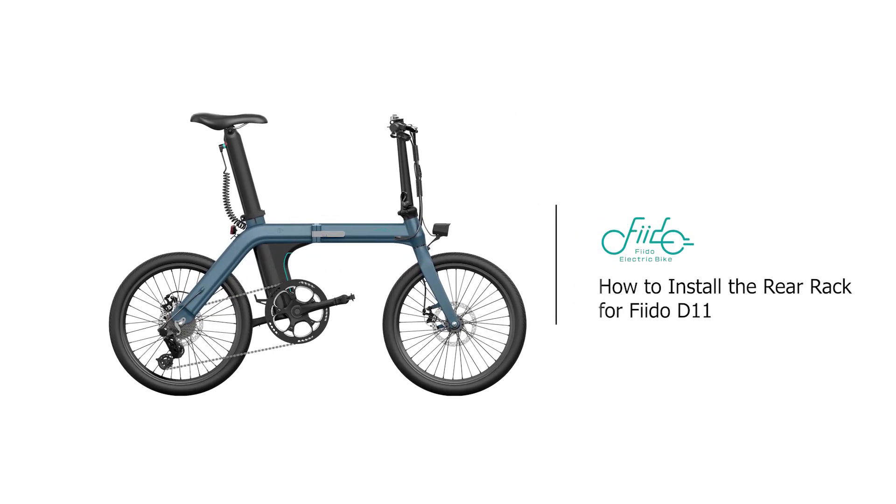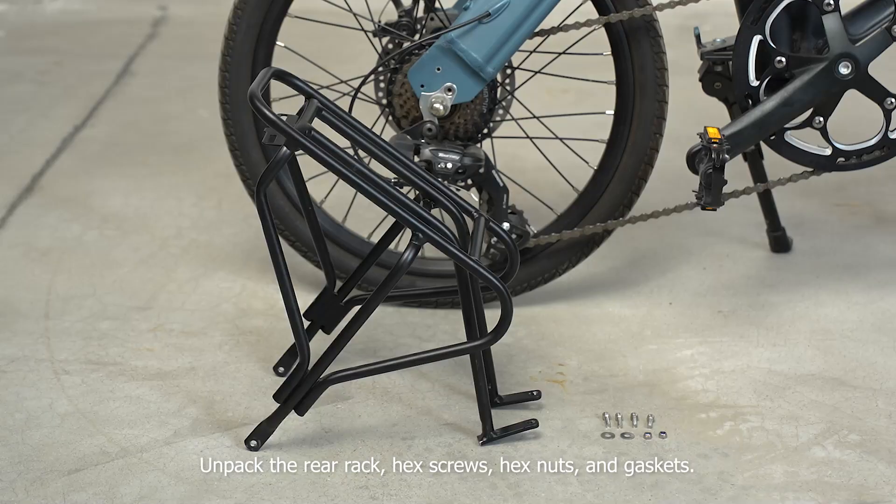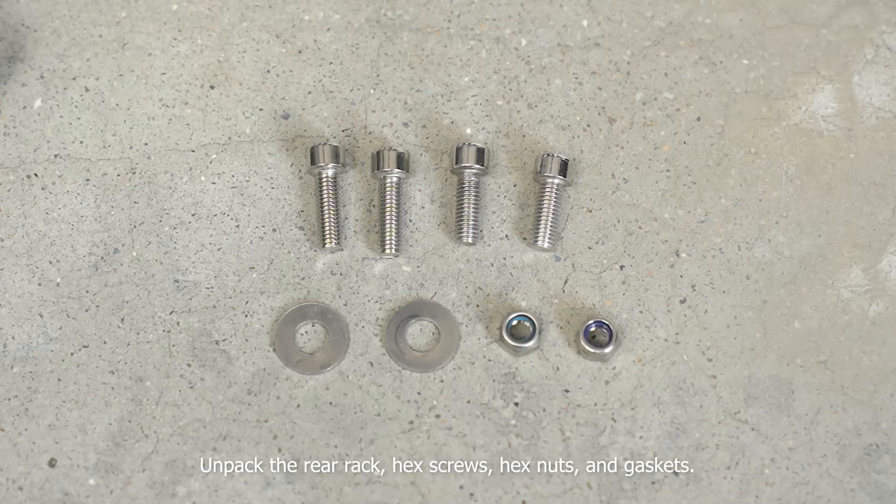How to install the rear rack for FIDO D11. Unpack the rear rack, hex screws, hex nuts, and gaskets.